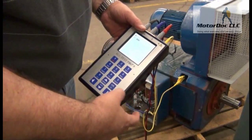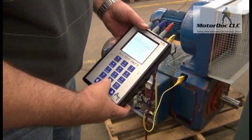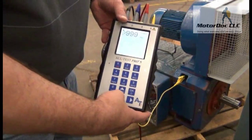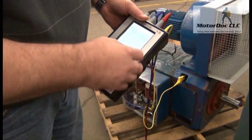It asks if I want to do an insulation resistance test — yes I do. I press OK, then press and hold the test button. The reading comes back at greater than one gigaohm. I have it set for 500 volts. I press OK again.